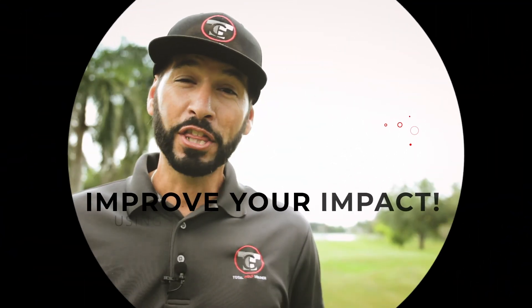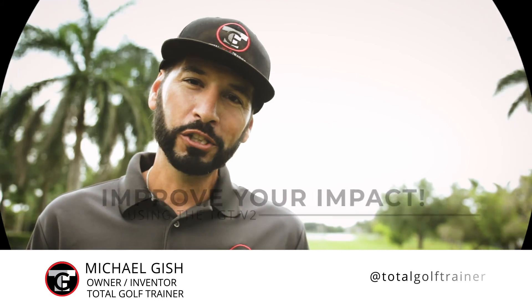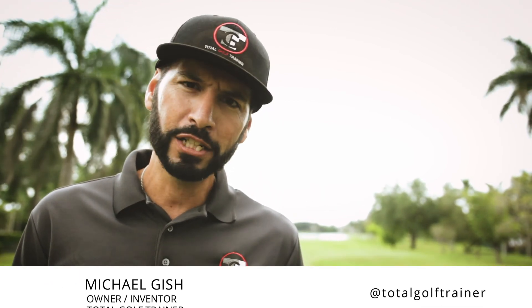Impact — this is where everything goes wrong. Hi, I'm Michael Gish with Total Golf Trainer. We're going to show you how to improve your impact, the moment of truth, where the club meets the ball.